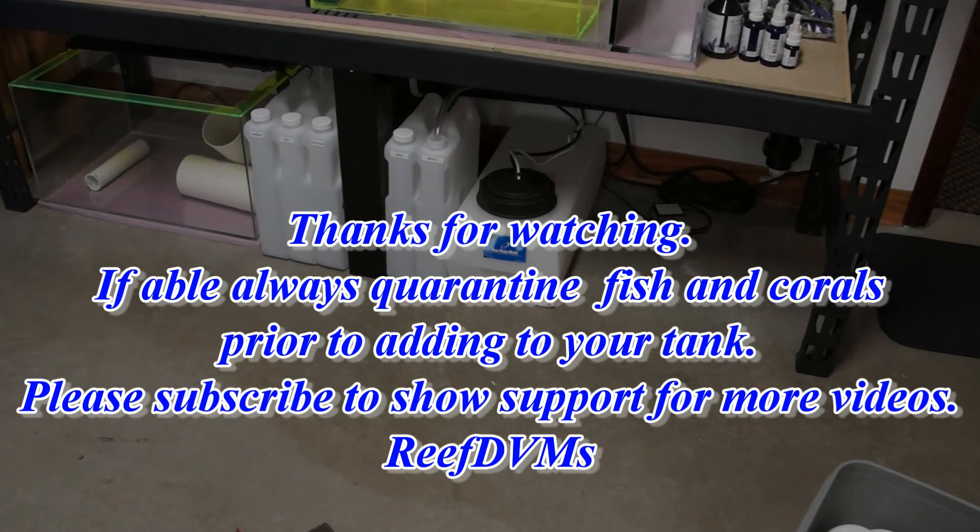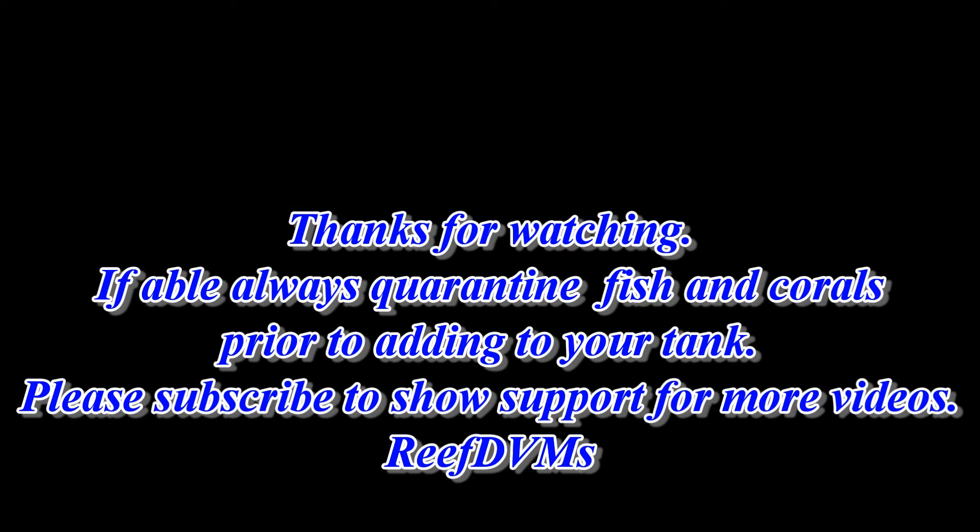Thank you for watching, folks, we appreciate that. Please like or subscribe, and we'll continue to put out great videos like this. Thank you.